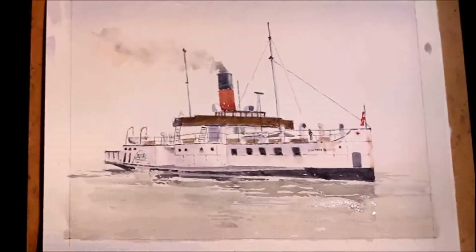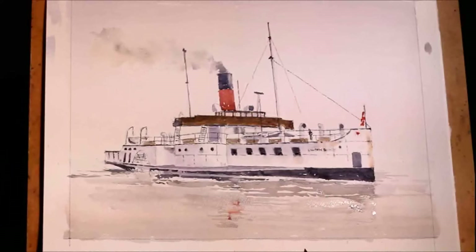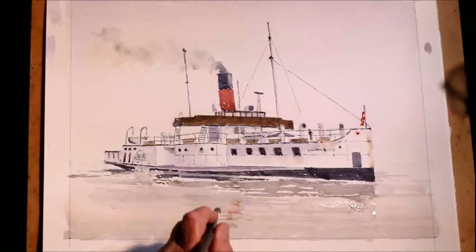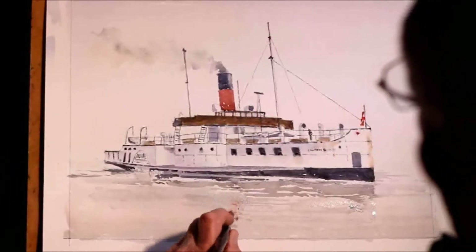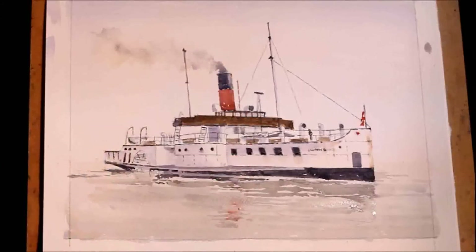We just put a very, very light shade of red just to reflect the funnel. But of course it will be going in the opposite direction — when the reflection reflects that way, it goes the opposite direction. If you think about it, it is like a mirror. It is a mirror.